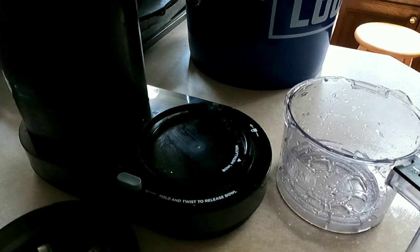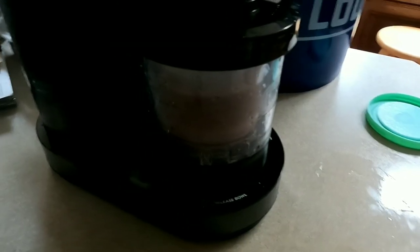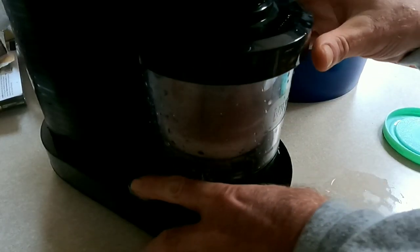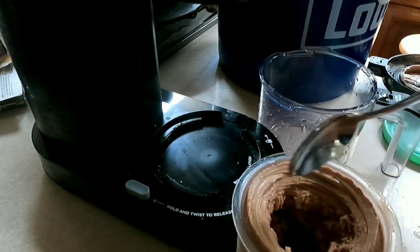Getting ready to try out the chocolate muscadine ice cream. In 5 seconds you got ice cream — more like ice cream.